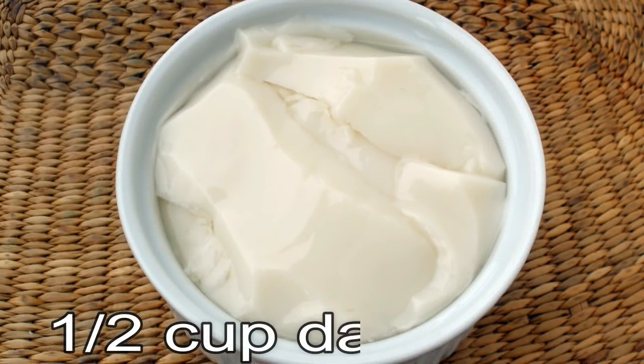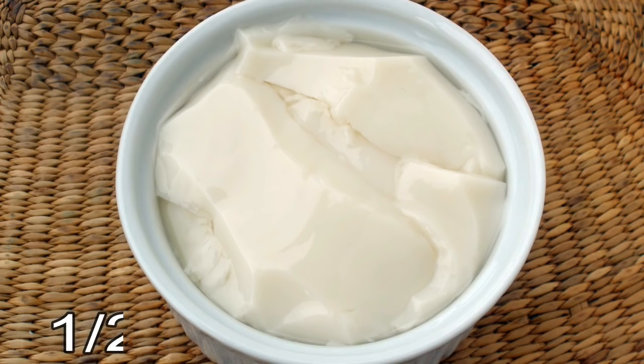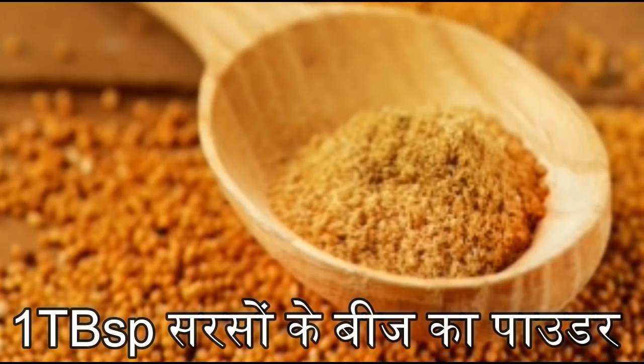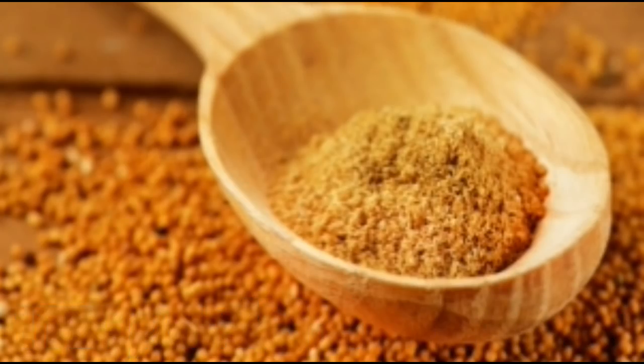So friends, hair expert Javed Habib Ji's hair mask — first of all, we will take half a cup of yogurt. To the yogurt, we have to add 1 cup of beige powder, which will be very beneficial for our hair, and we will also add 1 cup of jethun and 1 cup of basil.